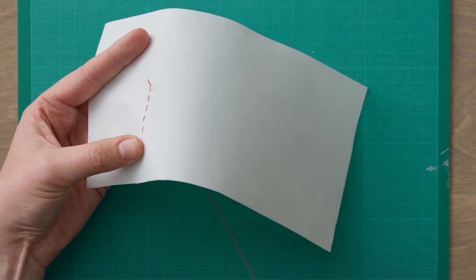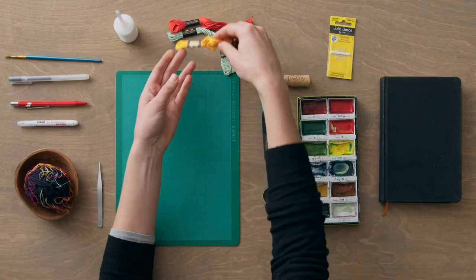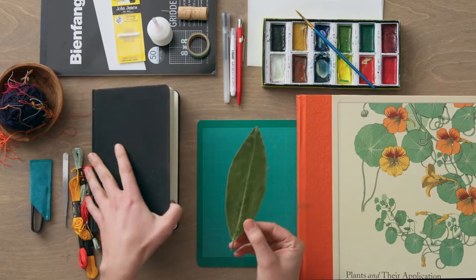In this Domestika course you'll learn the basics of embroidery and how to stitch onto non-traditional materials. For the final project you'll create a design and embroider it onto a non-traditional or unexpected material. First I'll introduce you to the history and styles of embroidery and then I'll help you choose a material that's meaningful for you.